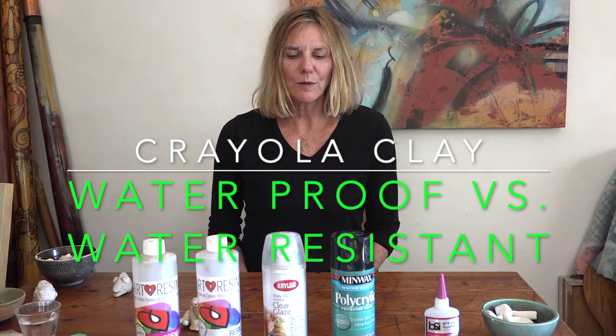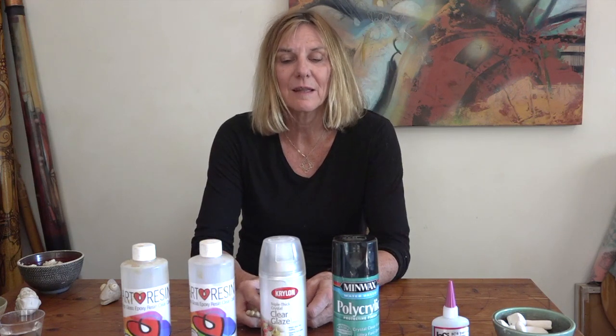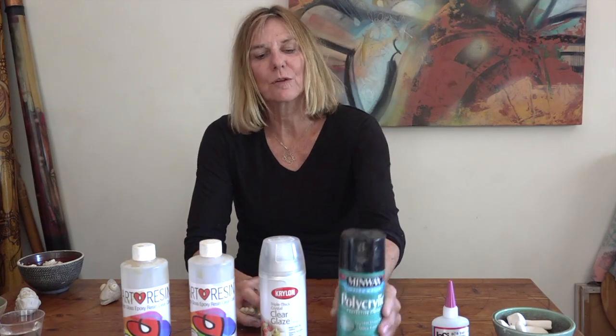One of the things we've noticed is that this clay, when it dries, it never really quite cures, and that's one of the frustrations — it's an interior clay. So there's a difference between waterproof and water resistant. Water resistant means that you can just coat your sculpture with a spray and if some water gets on it, it's probably not going to damage your sculpture at all.